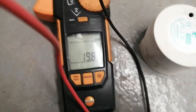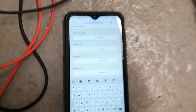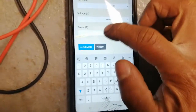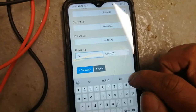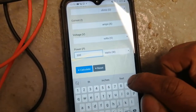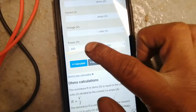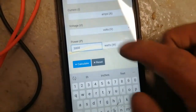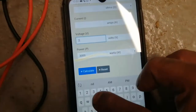This is our resistance reading. Using my calculator, I can input 3000 watts and voltage — let's say 240 volts — and it tells me what my amps should roughly be.